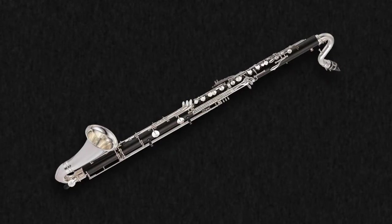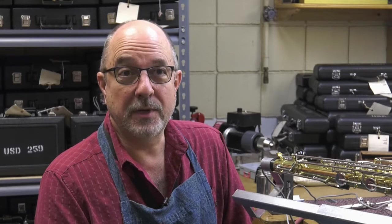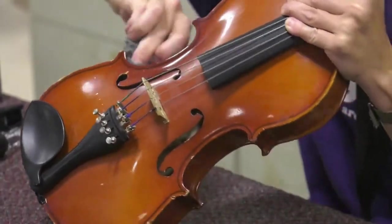A few days ago, I was working on a bass clarinet — this is a tenor saxophone, but I was working on a bass clarinet. Out of curiosity, I looked up the serial number in our system to see how old it was, and the instrument had been purchased in 1962 for about $600. At this time, a replacement value of an instrument like that is about $4,000. So having maintained it and kept it in good repair all that time has really extended the life of the instrument, and that goes for all of the instruments we take care of here.